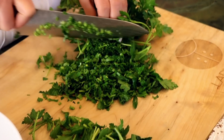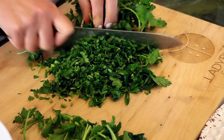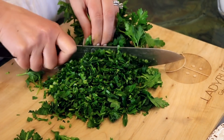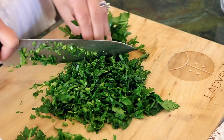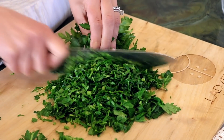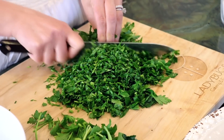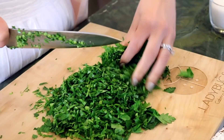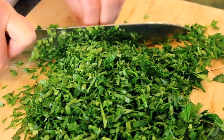During the genocide, my family fled to the Middle East, and that was in 1915. Some of them decided to come back to their motherland in the mid-1940s, and they brought a lot of the Middle Eastern cuisine back to Armenia. This is a dish that my grandparents made when they came to Armenia.